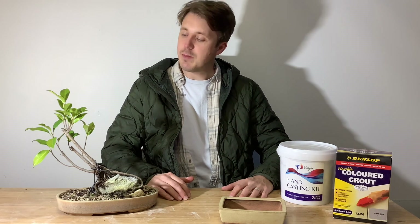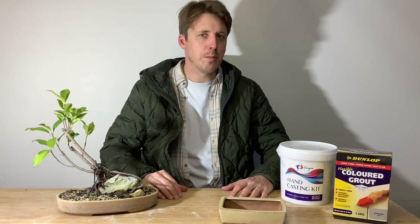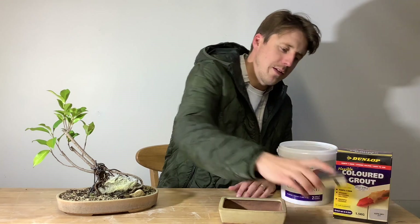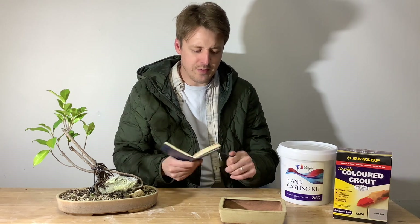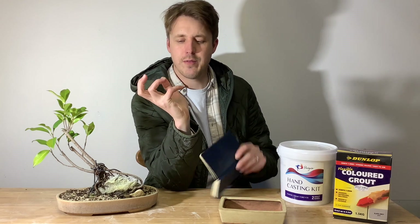What's up my dudes and welcome back to PLB Green. Today I'm going to be building a root over hand bonsai. Let me explain to you exactly what I mean. This is my little sketchbook of ideas, and recently I came up with this random idea that I wanted to grow a bonsai over a kind of hand sculpture.